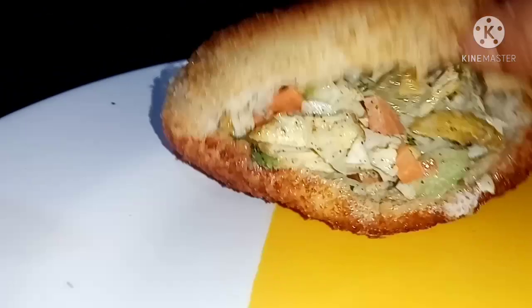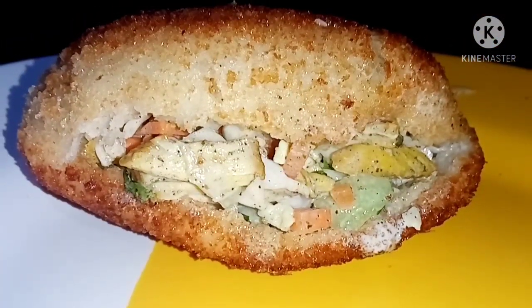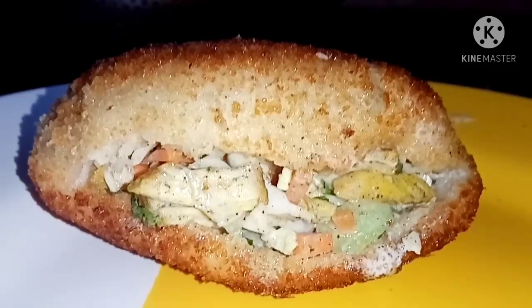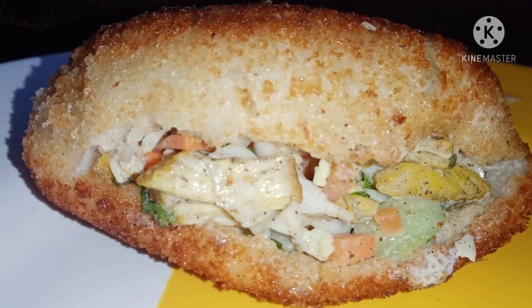Hello friends, welcome to Favourite Kitchen. I am here today and I am going to make a recipe. I am going to make a pocket shawarma. It has a filling of vegetables and chicken.